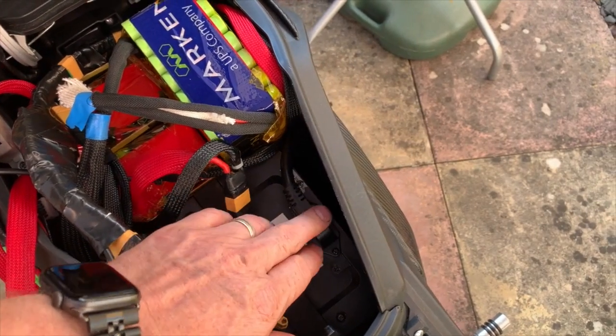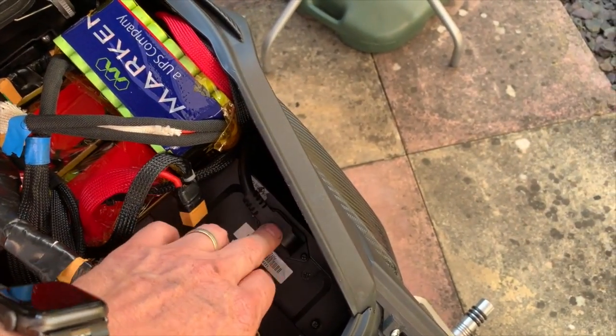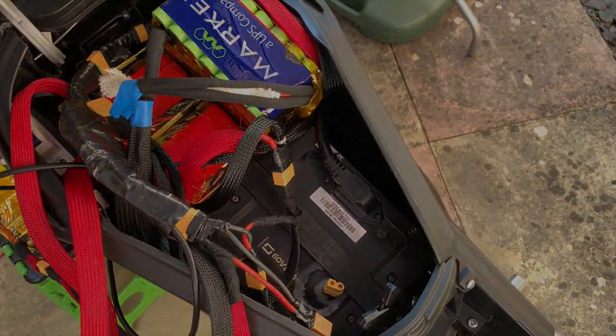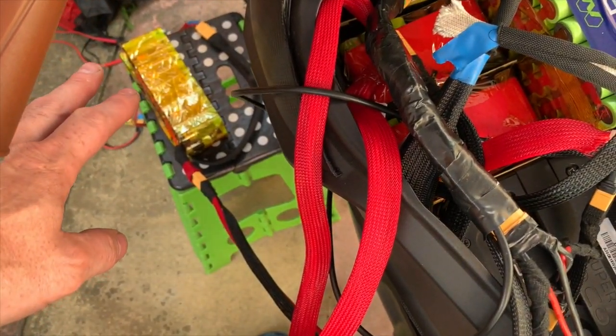All of that information comes from this. So it must have live and neutral that comes up via that, because it wouldn't know otherwise. I've done all the wiring — all I've got to do now is place the battery.